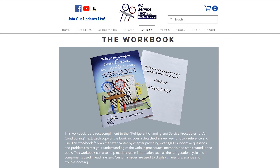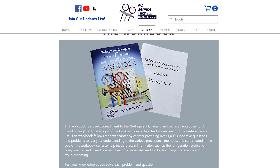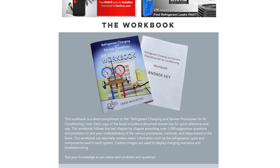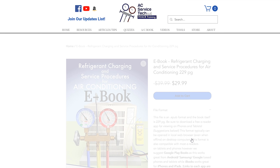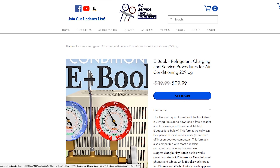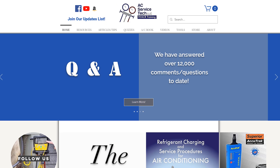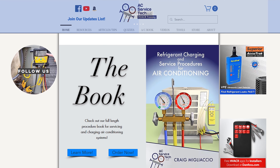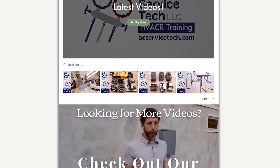You can also check out our workbook, which is a thousand questions that'll help you understand and apply what we're teaching in the book. That workbook comes with an answer key, so it's a self-study edition. You can also get our book as an ebook, available over at Google Play and also at our website at acservicetech.com. If you want to learn more about what we do, check out acservicetech.com and also facebook.com/acservicetech. Hope you enjoyed yourself and we'll see you next time.